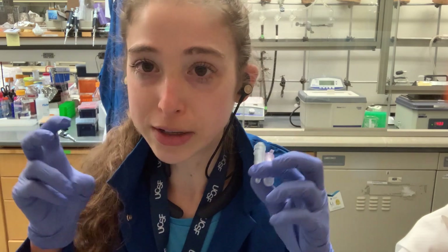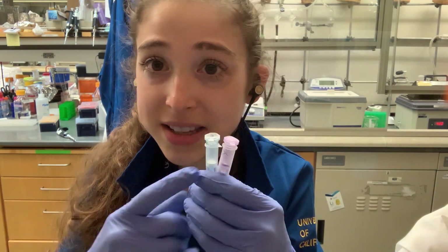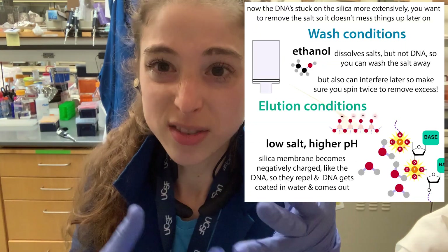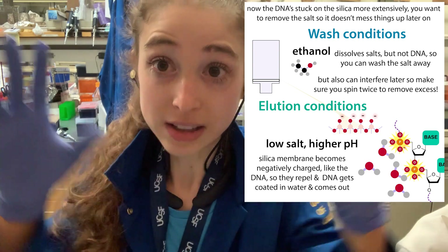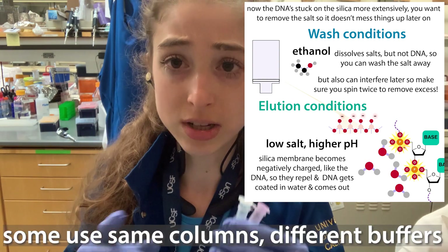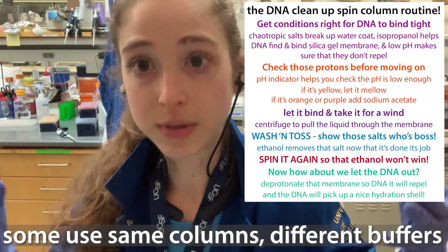If you're doing a mini prep where you broke open cells, you want to isolate a big plasmid. If you're doing a PCR reaction, you want to isolate the bigger things and get rid of the really small things. But sometimes you want to purify the really small things, and they have kits for isolating those too. What we're really talking about is getting the DNA or RNA to stick to this membrane, wash everything else off, and then elute your DNA or RNA clean, away from whatever else was in your reaction.